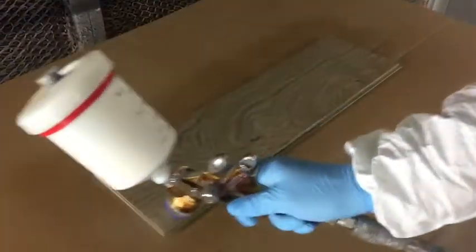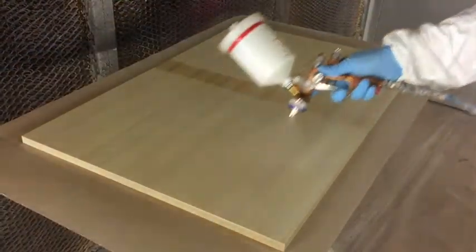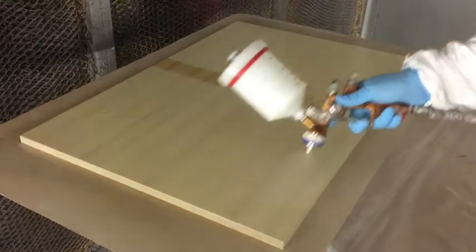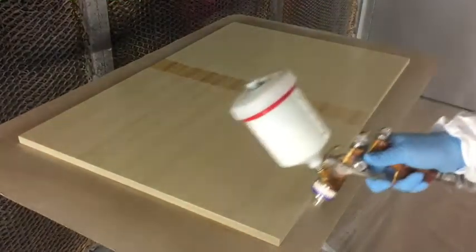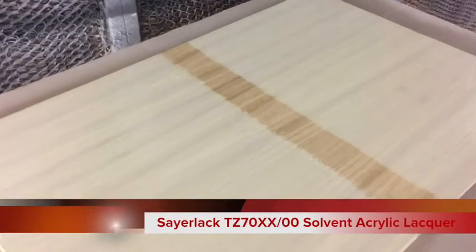After being allowed to dry, all of the stains within the range can be overcoated with either the appropriate Salac solvent or water-based lacquer system to provide protection, build, sheen and overall aesthetic appearance that you require.